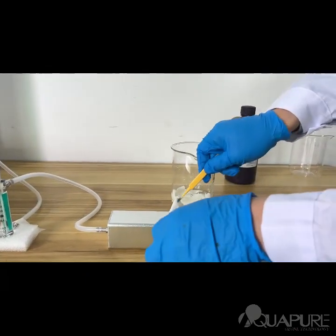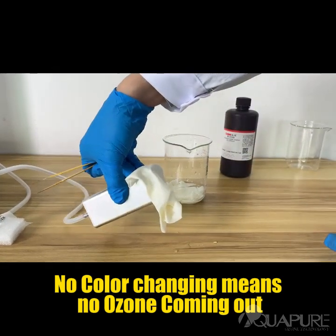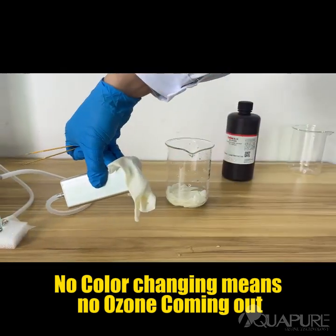The result? No color change. This confirms that no ozone is escaping when the flow rate is below 1.5 liters per minute.